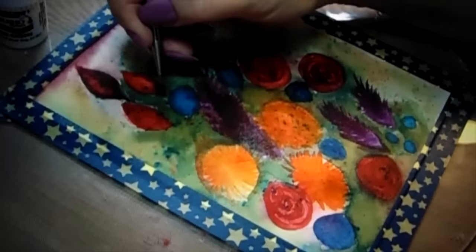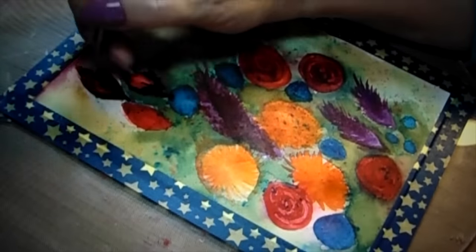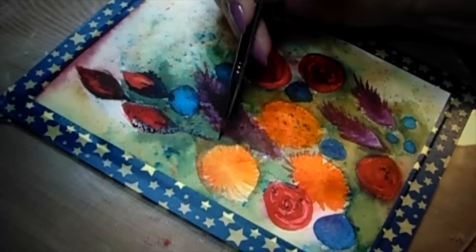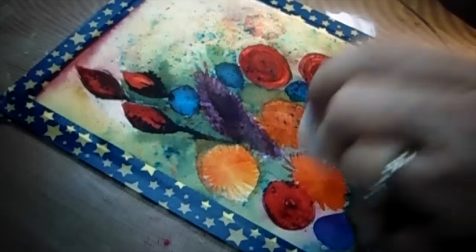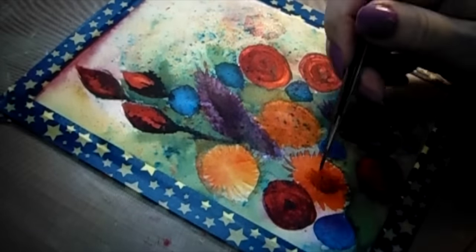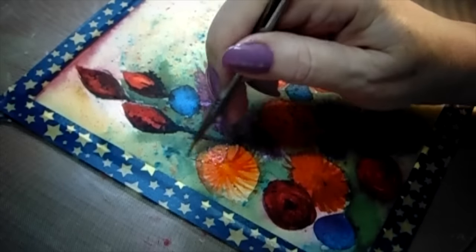What I'm going to do here is do the mixed media card base in a part two, so I've got this all ready to go and I'm going to show you what it looks like as a folk art mixed media card base in another video, so that this video wasn't so long. We're coming to the end here and I look forward to taking this painting and putting it on my mixed media card base for you.